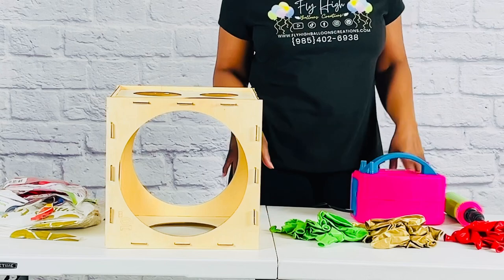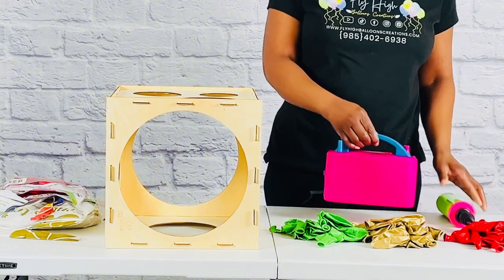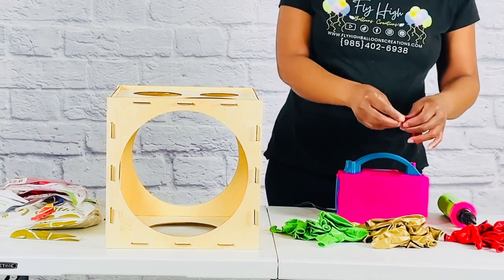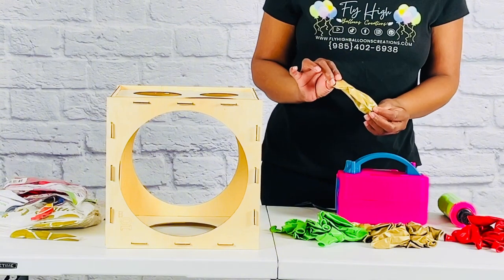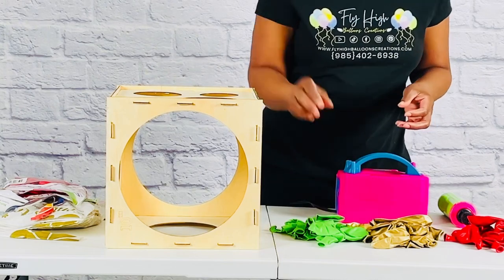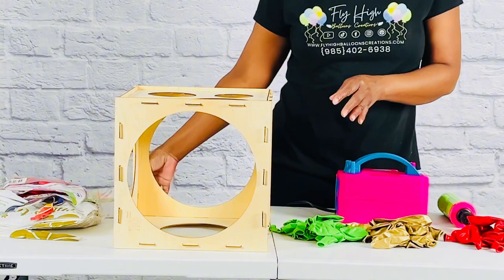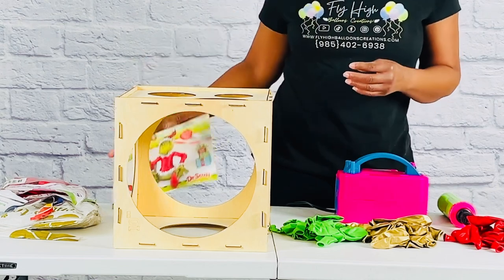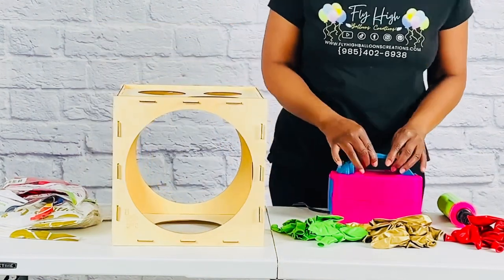To create the column you will need a balloon pump, and I highly recommend using an electrical pump — it will save you lots of time and energy. You will need three colors of your choice. I'll be using Fashion Red 11-inch by Sempertex, Reflex Gold 11-inch by Sempertex, and Fashion Lime Green 11-inch also by Sempertex. I'll be using my balloon sizer box for accurate sizing, and for the topper a 24-inch Santa Grinch foil balloon. It is very important that your balloons are properly and equally sized — that is the biggest key to a professional look.